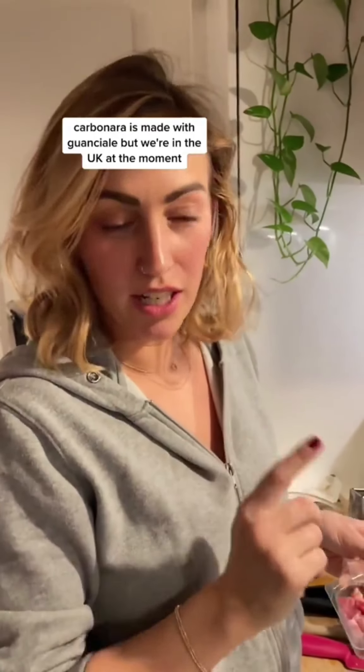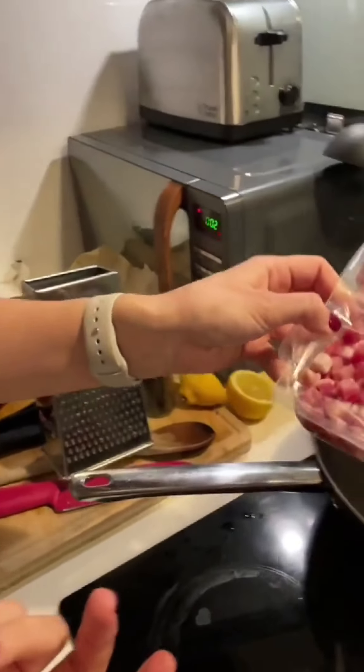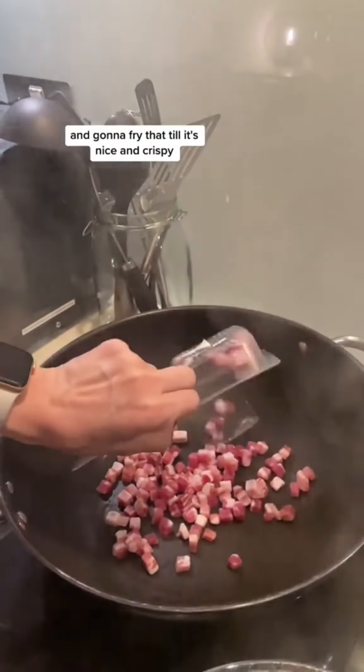Carbonara is made with guanciale, but we're in the UK at the moment and I can't find guanciale, so I'm using pancetta, but it's just as nice. We're gonna pop the pancetta into a pan and fry that till it's nice and crispy.